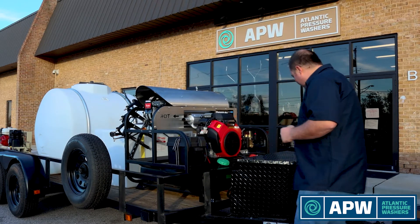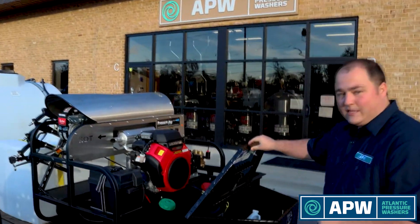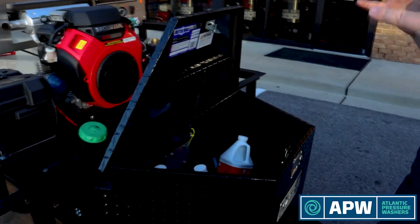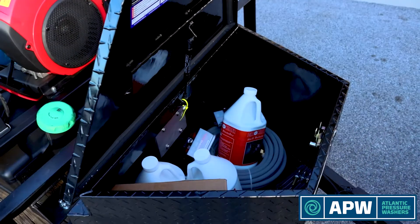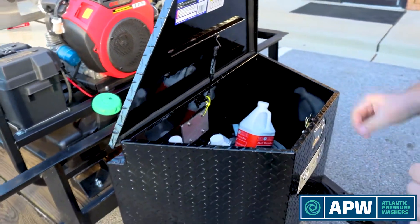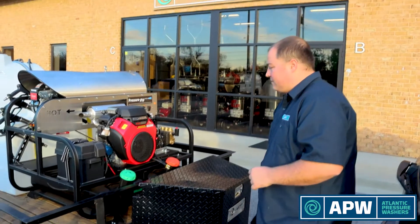Starting with the very front of the tongue, we have our toolbox. We started including these on a lot of our builds and installs because there's never enough space to put all your stuff as a contractor. This helps you stay a little bit organized — put some things up here that don't need to get wet or stay wet, easy place to put gallon jugs, extra hoses, and some minor accessories.